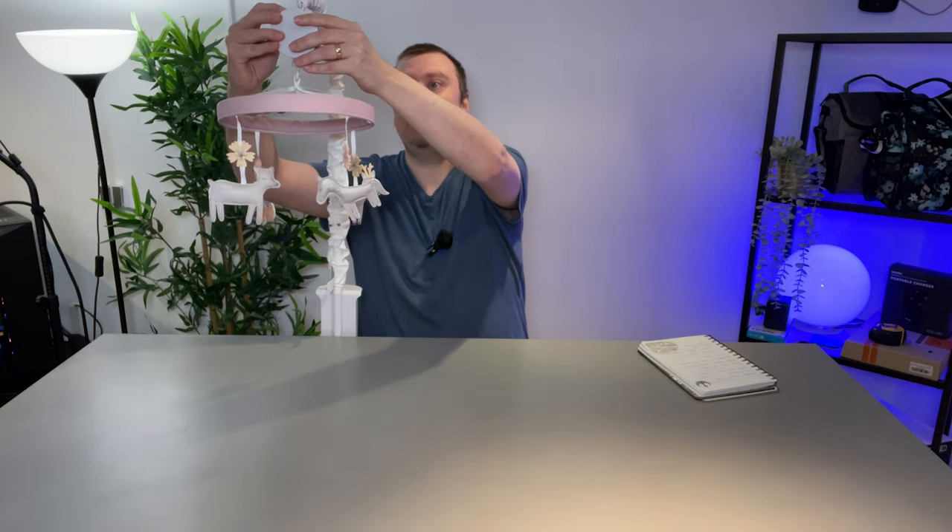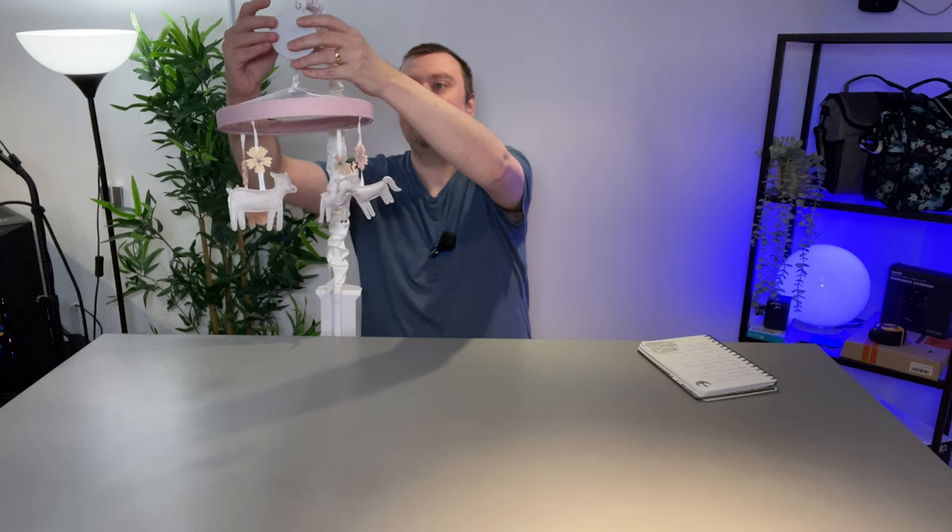All you need to do then is switch the button on the top to on, and there we have it. How awesome is that? Really simple and convenient to use. And these plush figures are really lovely — my wife particularly really does like them.